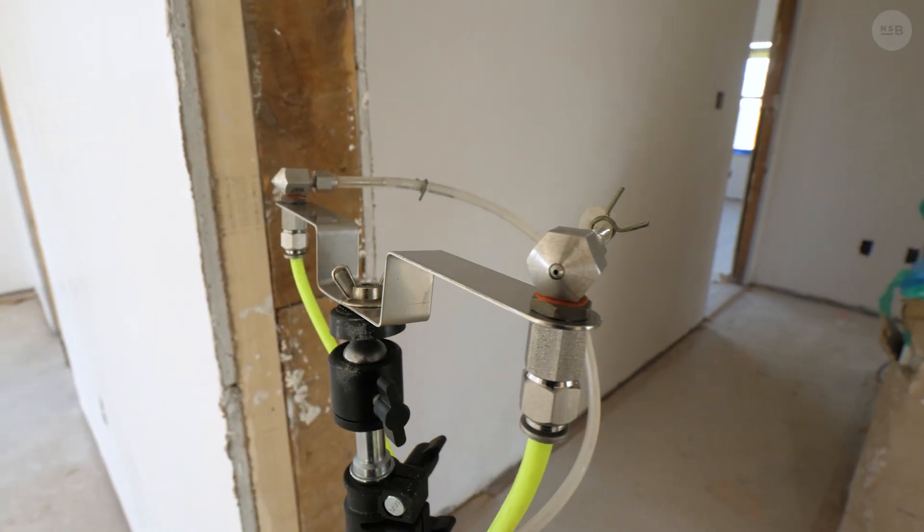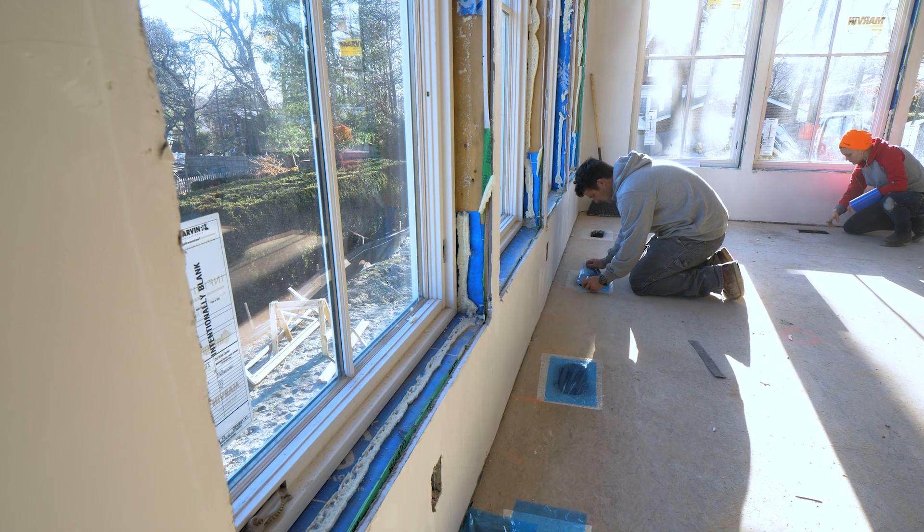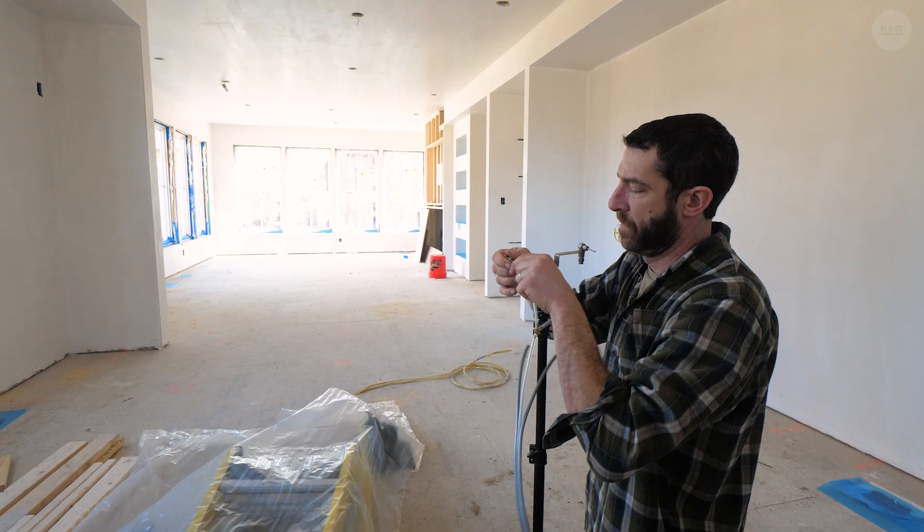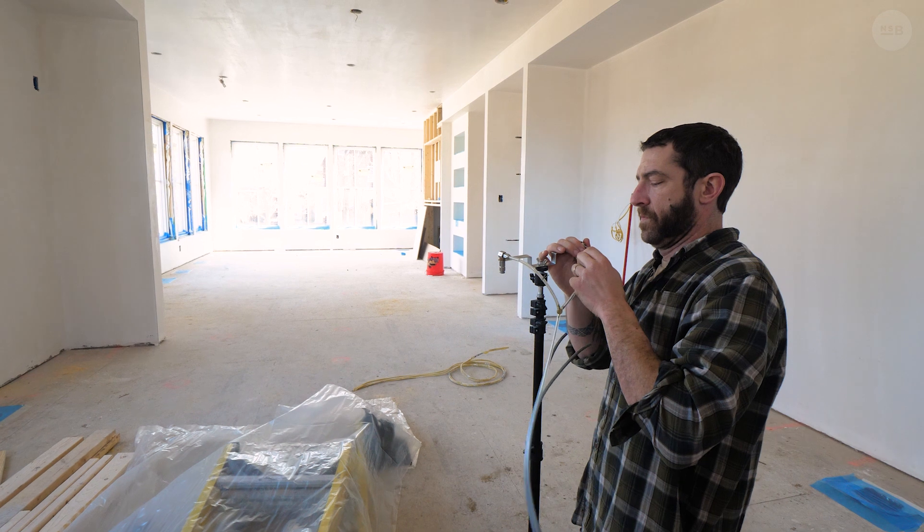We don't want to shut the job down for a week, so we use this time to meet with the guys over at Zone 6 and we did air sealing. They were here for two days getting this place airtight. I'm going to kick it back a few days when Mike was on site with them and they're going to talk a little bit about why we took this approach on this house.